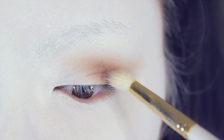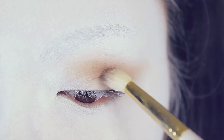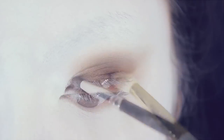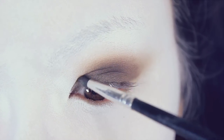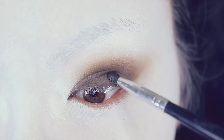Then take a dark brown eyeshadow and blend that all over the mobile lid, up to around where you applied the light brown shadow earlier. You can also use a smaller brush to work the color into any small areas around your eyes.